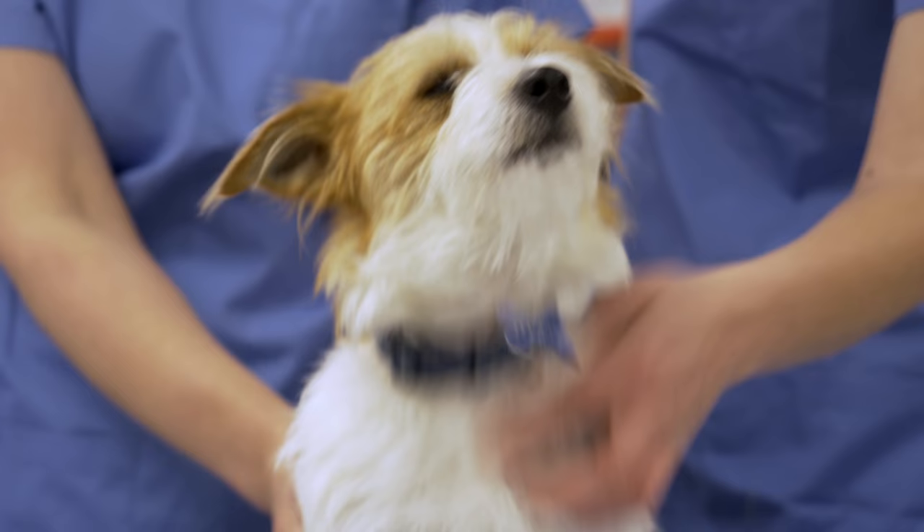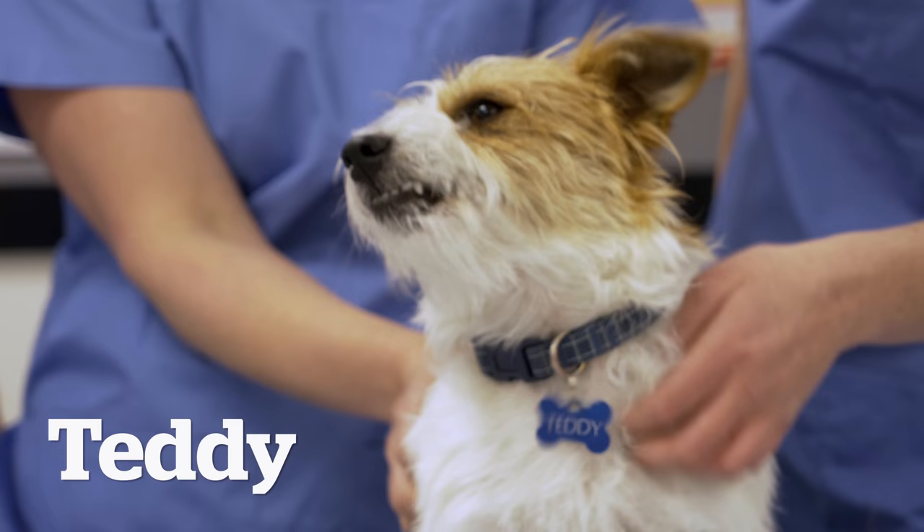Hi, I'm Becca and I'm Ginny. I'm Jo and we're studying the Level 6 Diploma of Veterinary Nursing. We're here today with Teddy just to show you how you can do a wellness check on your dog at home.